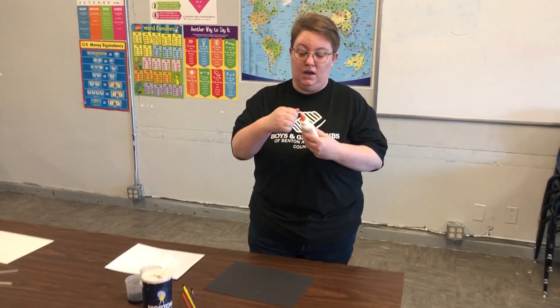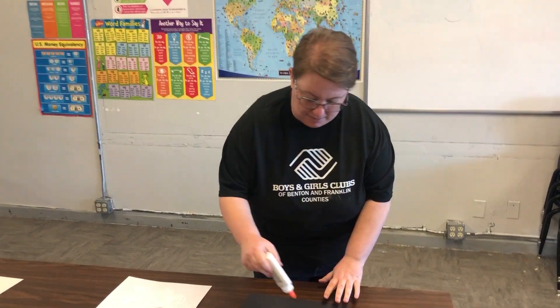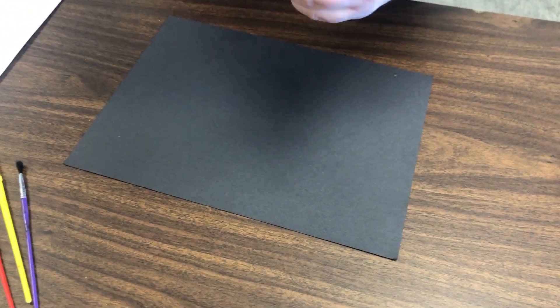For the first part of this project, you're going to take your glue and glue a design on your paper. It can be whatever you want. The less detail, the better your project will turn out. So I'm just going to pour some glue right on here and make a big giant heart.